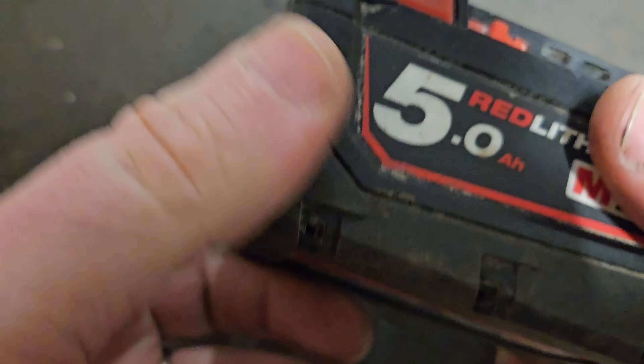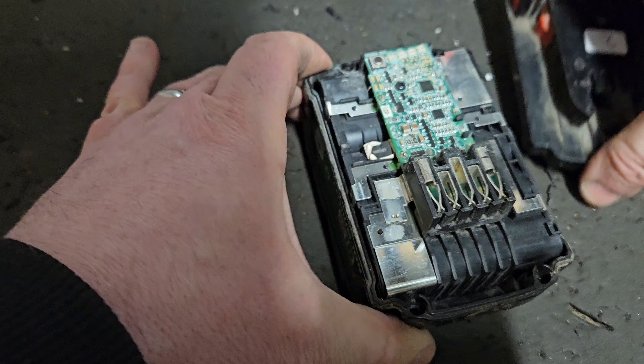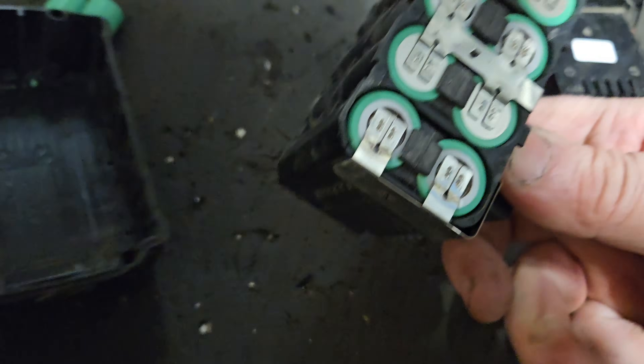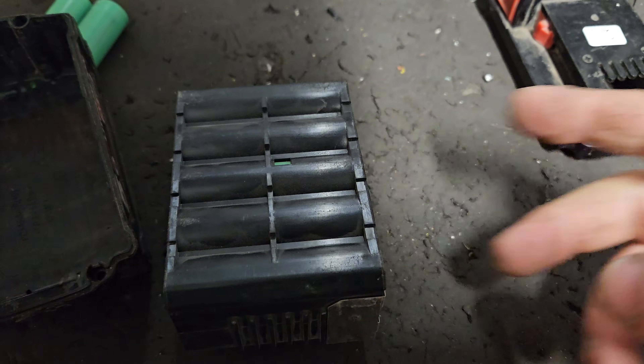Hello and welcome to my channel. If you remember, I did a three-hour session on eight of these Milwaukee batteries. We're onto battery number two.